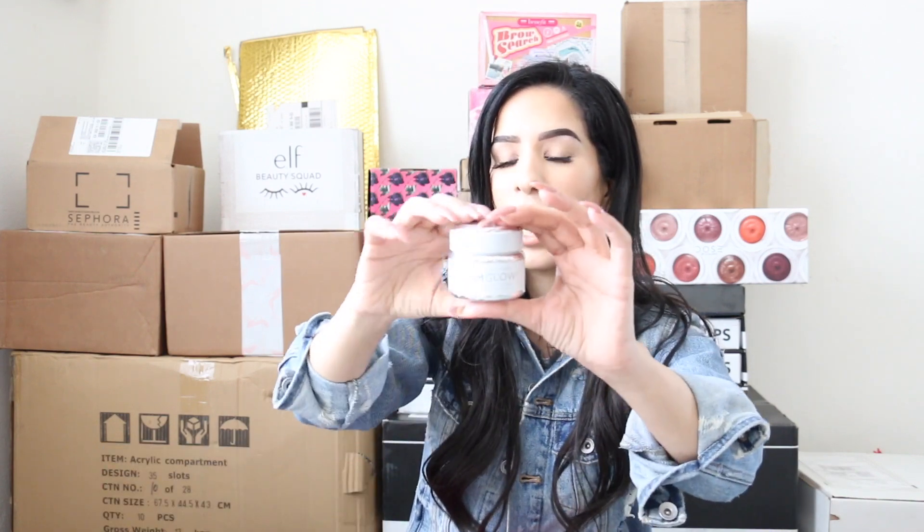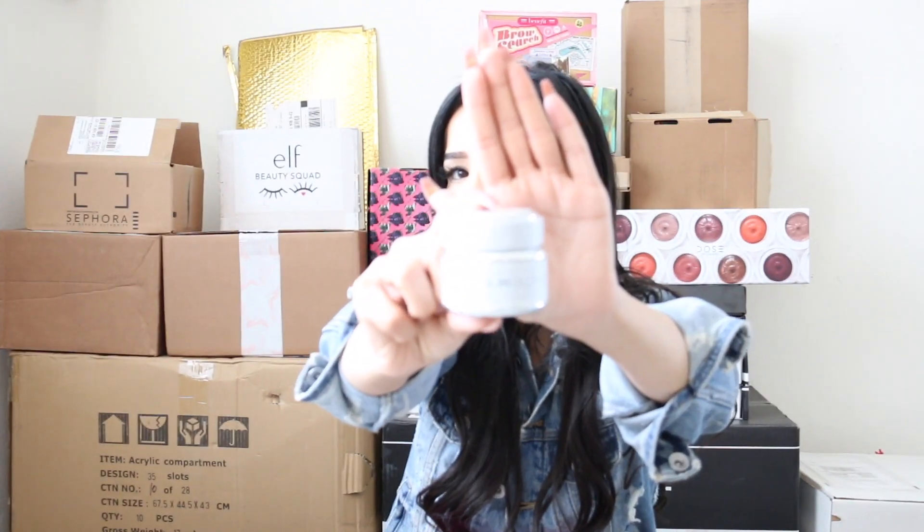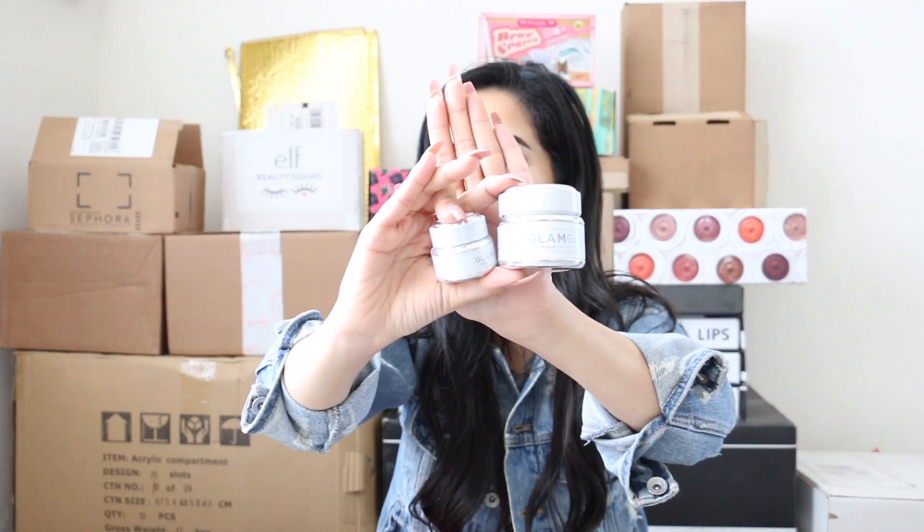The next package is from GlamGlow and I already opened it. A lot of you were asking on my Snapchat to try these out and let you know how I feel. They sent the white mud mask — a medium size and a travel size. So cute, it's like me and Juicy, the mother and the daughter!